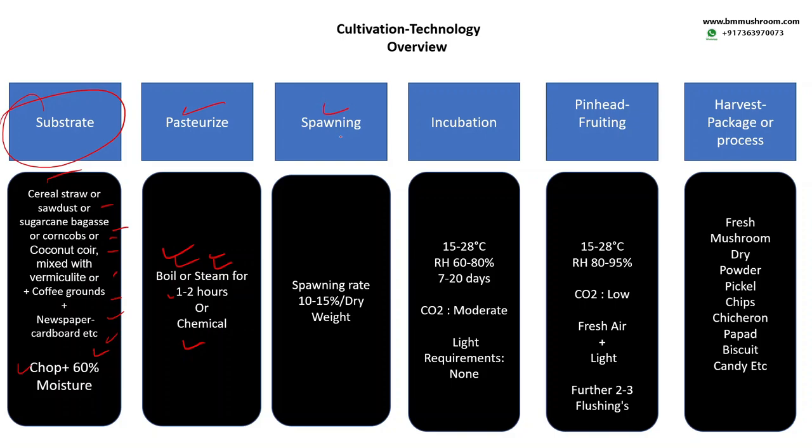Then comes spawning. Spawning is the addition of mushroom spawn, which contains the mycelium, into the substrate. The spawning ratio can be 10 to 15 percent of the dry weight of the substrate. All varieties of mushroom spawn are available at bmmushroom.com and can be delivered to your doorstep, available all around the world and all over India. Once you do the spawning, you add the substrate and spawn in this ratio and fill them inside bags, or you can mix them layer by layer — whichever is suitable for you, all will do fine.